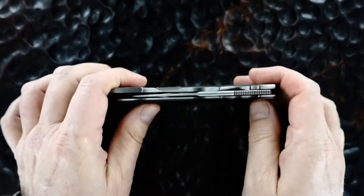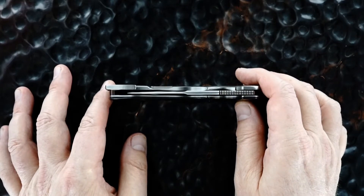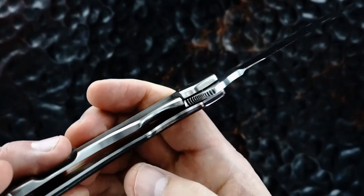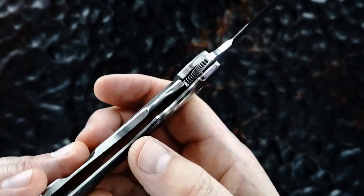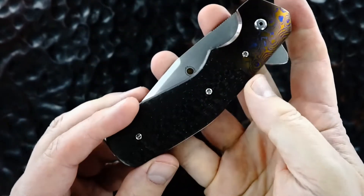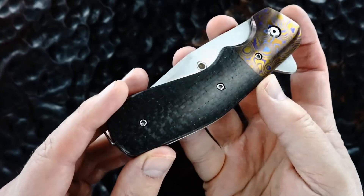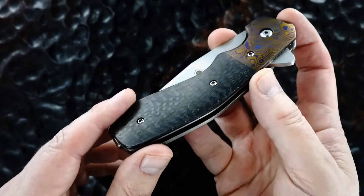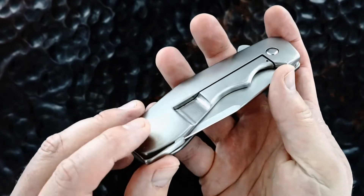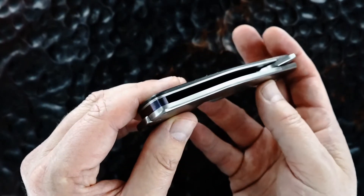There's the lockup again — thick lock bar, 50 percent. For some reason my camera isn't picking up the lightning strike, but it is lightning strike. It's a Mokutai backstrap.